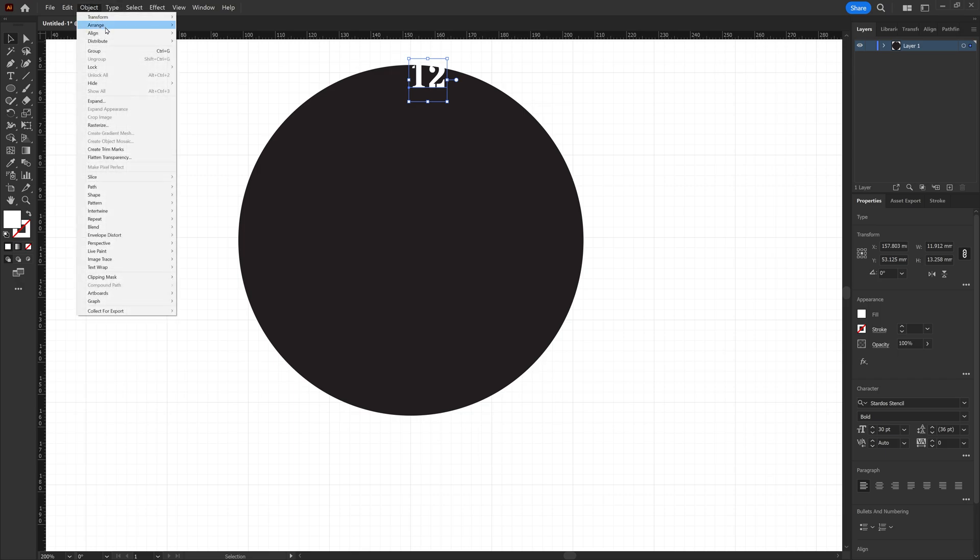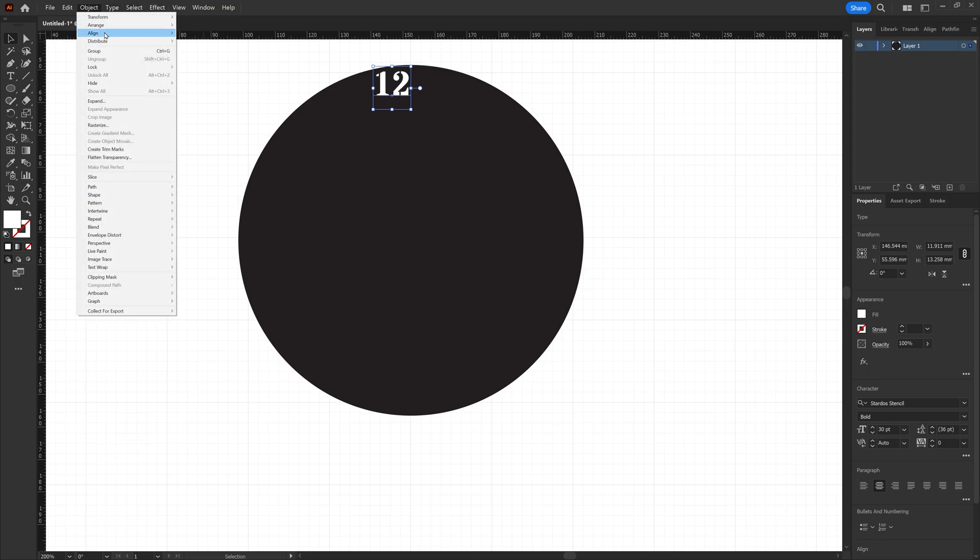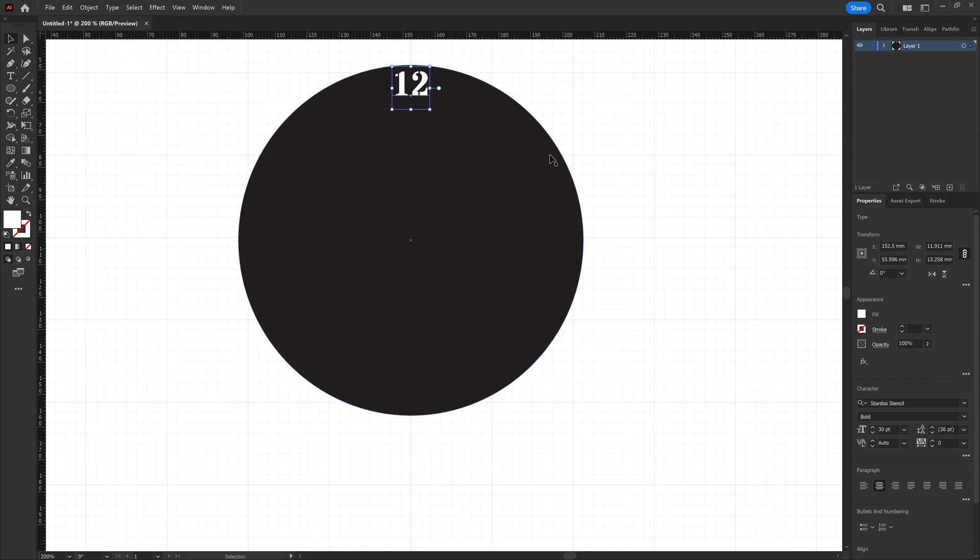Nudge it down a little bit. One thing we're going to want to do is change the font alignment to center paragraph mode. Then go back to object align horizontal center again. You need to make sure that you change that paragraph mode — if you don't change it to center, when you start adding the other numbers around the face they're not going to be aligned correctly once you start rotating them back around.